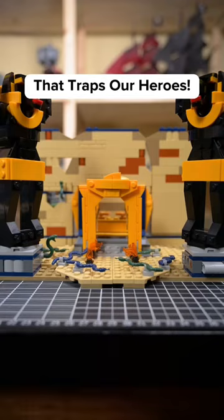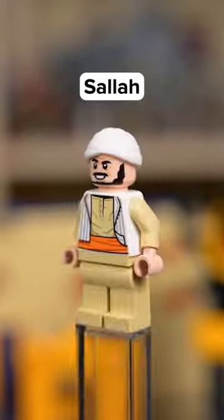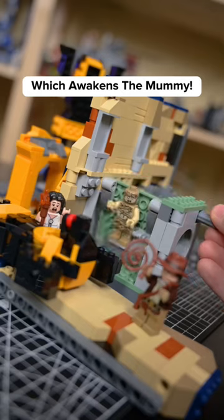Completing the Well of Souls that traps our heroes. The minifigures include Indiana Jones, Marion Ravenwood, Sala, and the Mummy. Recreate this iconic scene by sliding snakes into the room, then knock the statue through the wall, which awakens the Mummy.